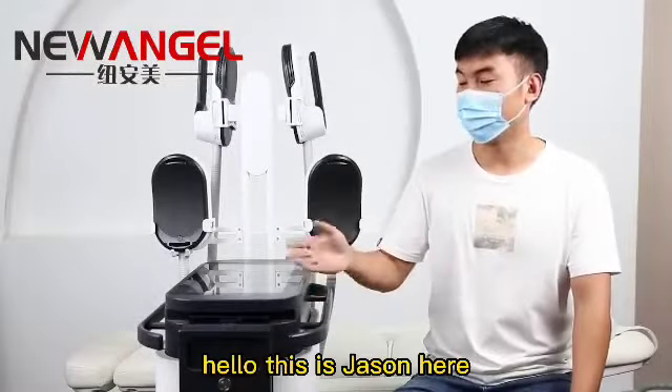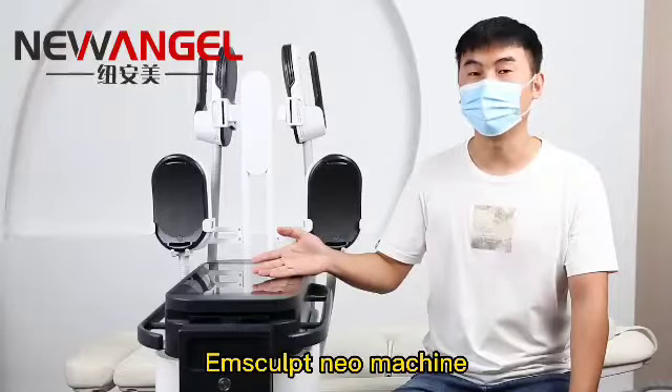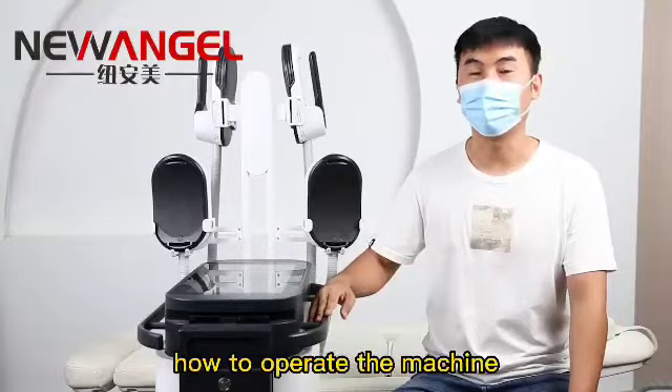Hello, this is Jason. This is the newest Amscope machine. Today, I will show you how to operate the machine.